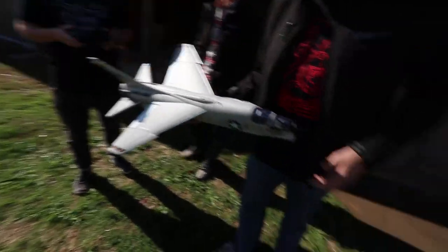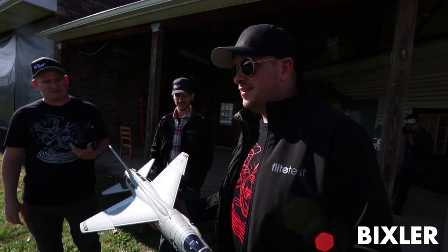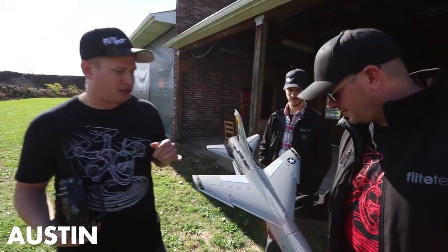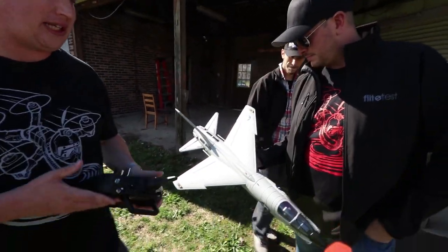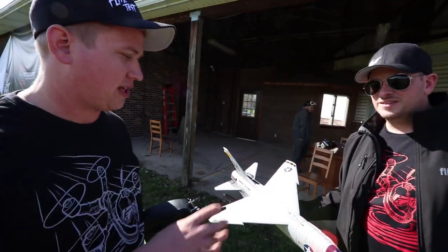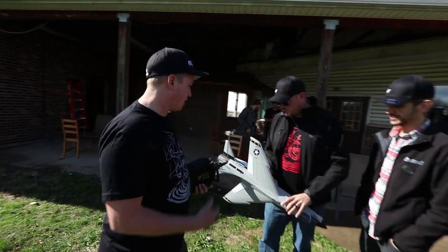This is like unboxing on steroids - we got a plane before it was released. This is a new series of jets from FreeWing, sold by Motion RC. They just received a container of these today and sent us a model a little bit ahead of time, and we've had a chance to put it together.